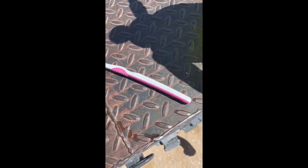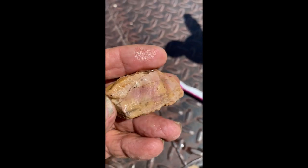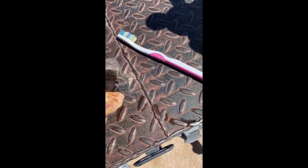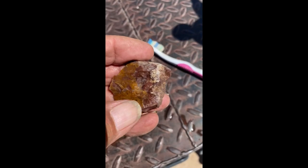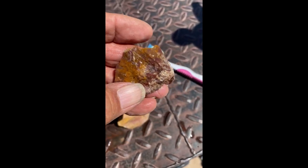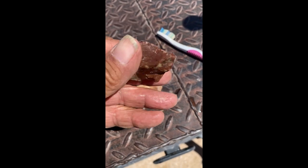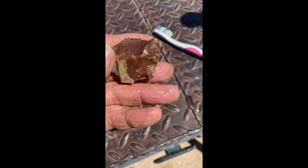Interesting pieces, nothing too fancy. That one's got a little pink inside. There's some pretty red — there's some nice red there.